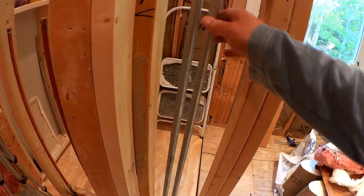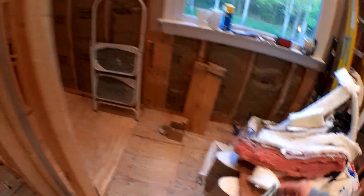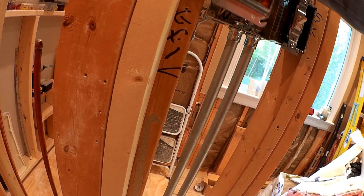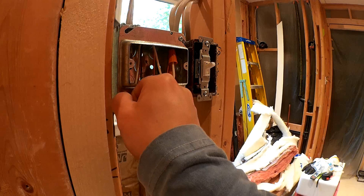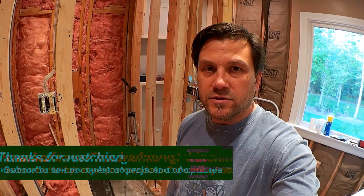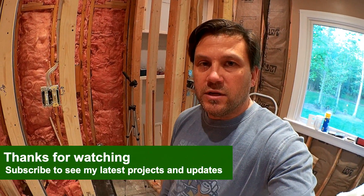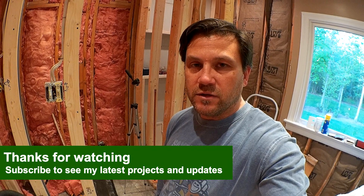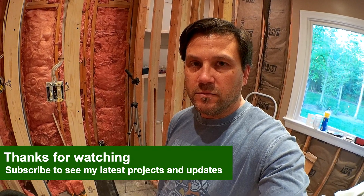Now that it's in place, I can go ahead and put the mud ring on, so it's ready to go for the next step. I'll follow up when I get ready to actually install the heating wire and how I plan to install it in my bathroom. Hopefully this is helpful to you — if you liked this video and found it useful, please like it below or subscribe to my channel for any future updates. Thanks a lot everybody for watching.